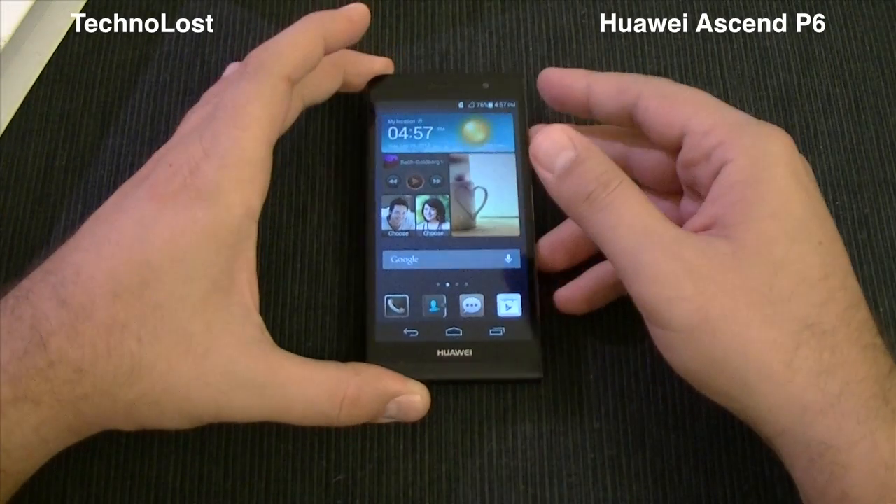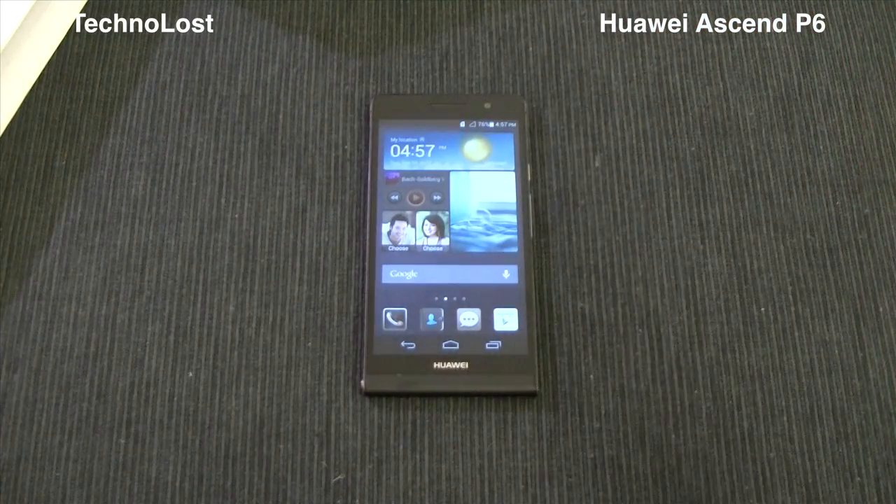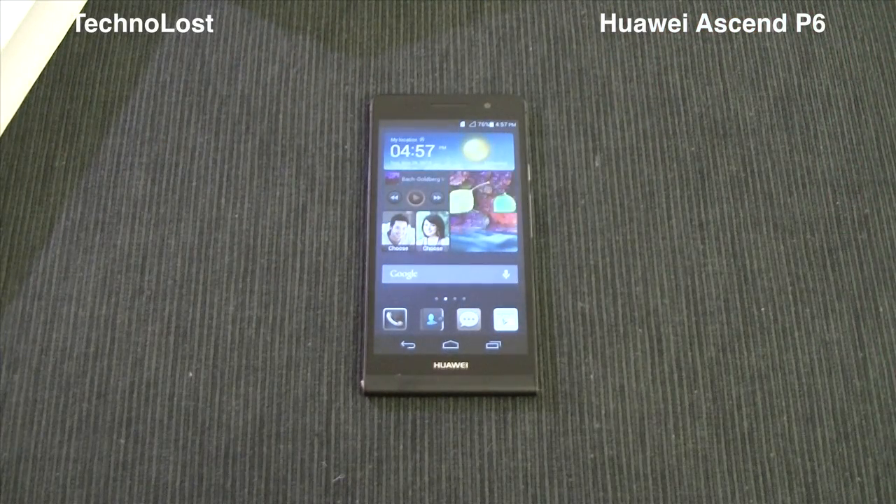That's all for this unboxing and technical specs overview of the Huawei Ascend P6. Thanks for watching and bye from Technolust.